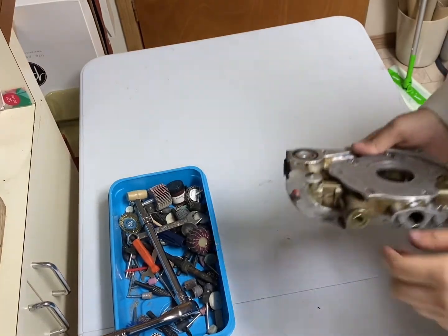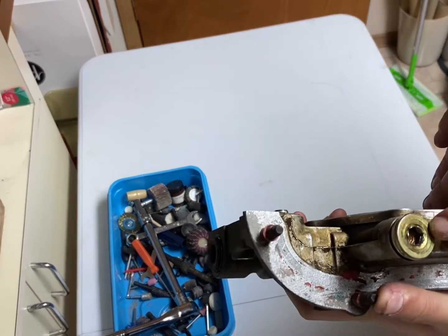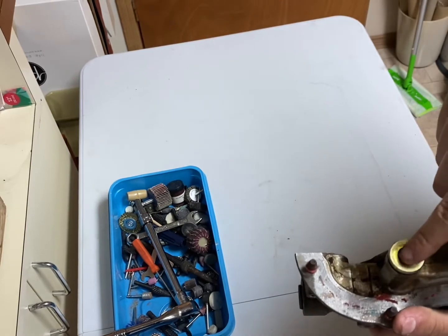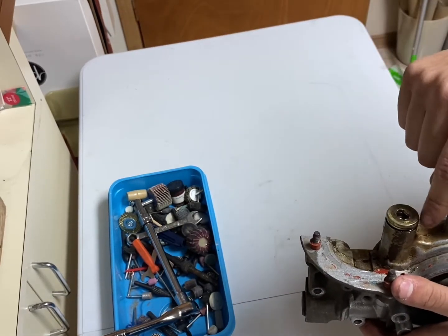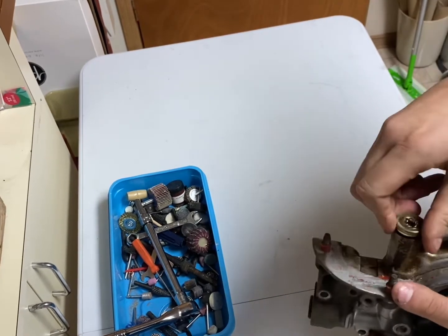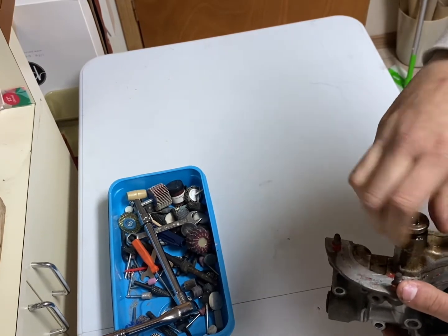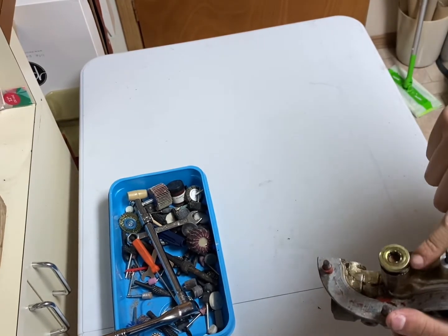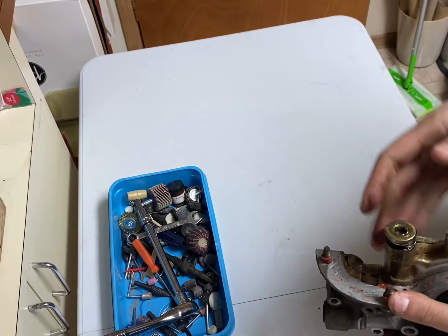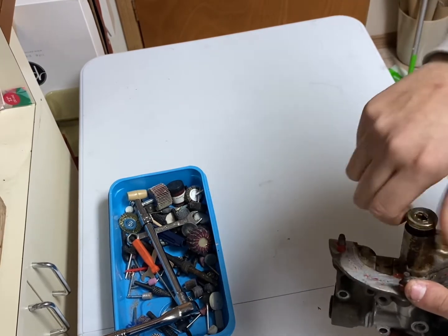I got this screw over here loosened up. As you can see it started to strip, so just grab pliers or vise grips and squeeze right here and it should pop open. Be careful when you open this because there's a spring inside. What we're going to do is put a couple washers here to add more oil pressure to the pump — the more oil pressure, the better it is for your engine.